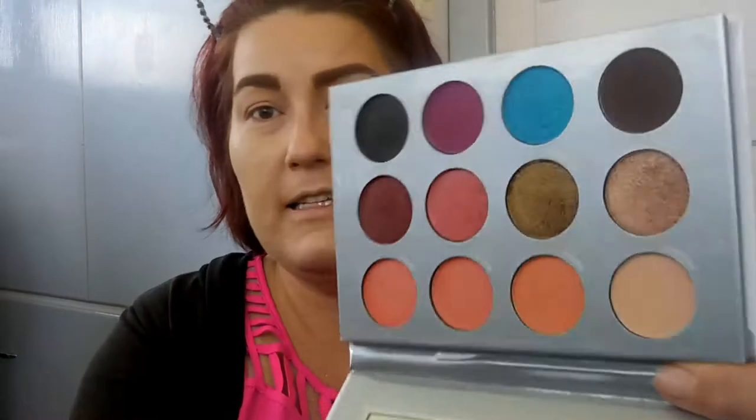How is everybody today? I hope today finds everybody well — I'm doing okay, it's laundry day, brush cleaning day. I'm going into the palette to this color right here and just putting that all over my eye.